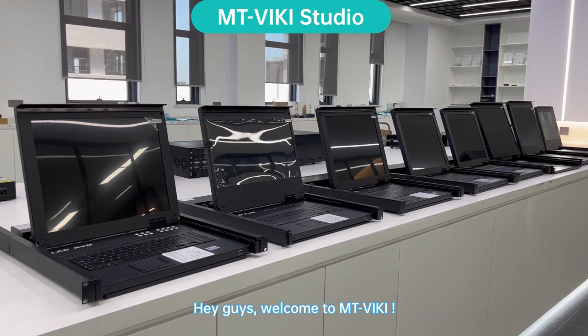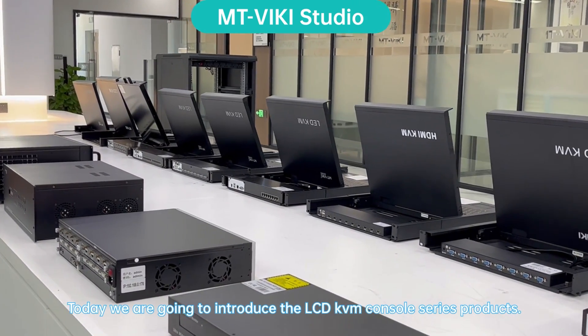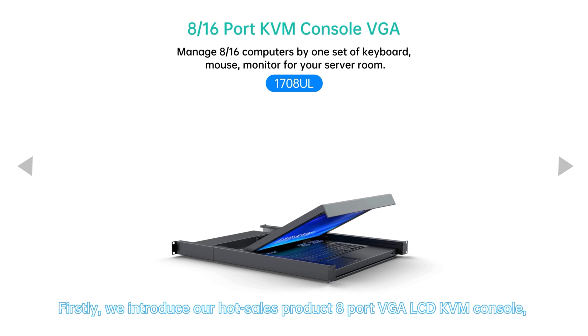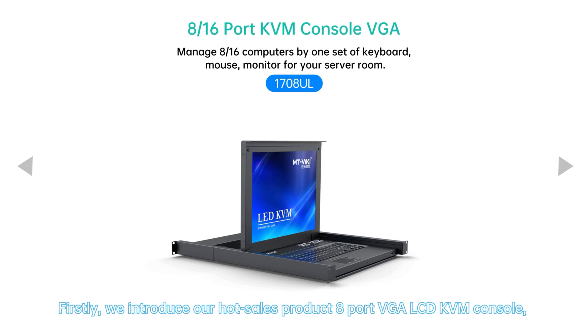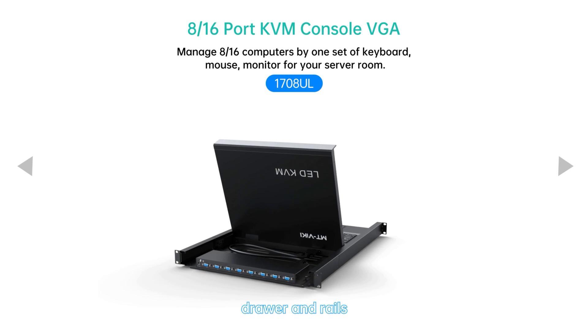Hey guys, welcome to MTViki. Today we are going to introduce the LCD KVM console series products. First, we introduce our hot-selling product: the 8-port VGA LCD KVM console, which is integrated with keyboard, mouse, monitor, drawer, and rails.